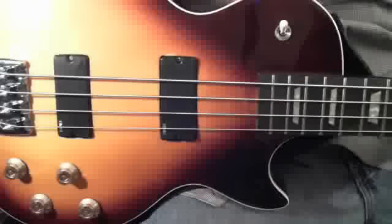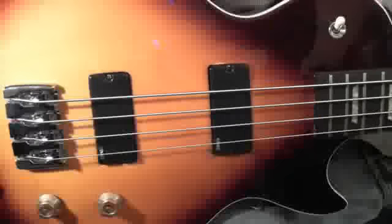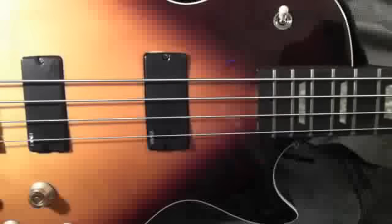Yeah, they make fake basses in China. They make Ricks, and look at this thing — it's a Les Paul fake bass. And this one, believe it or not, it is as close as it comes without being a counterfeit. I mean, damn, this thing is close.